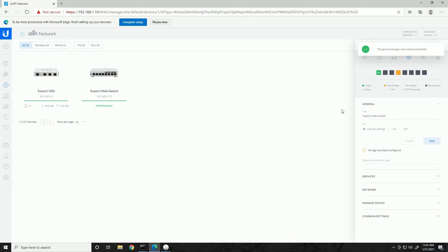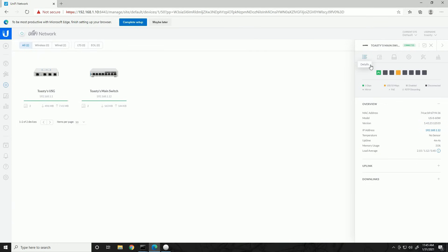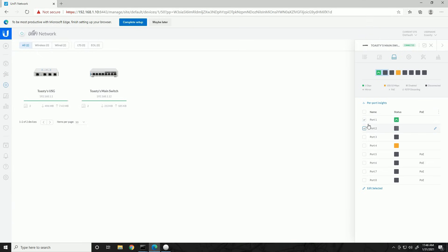Once provisioning is complete, I'll go to the config tab and assign the alias 'Toasty's Main Switch' and save. Looking at the ports section: under the management address and uplink detection, it automatically detects port 1 as the uplink connected to Toasty's Security Gateway, running at 1000 Mbps full duplex. We don't have any downlinks yet — once we add the other switch there should be a downlink there. Port 1 and port 4 are shown with stats, port 4 running at 100 FDX because of my 100 Mbps NIC.